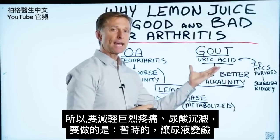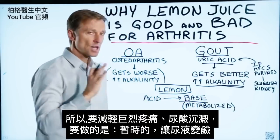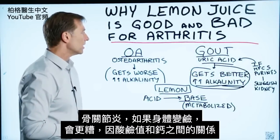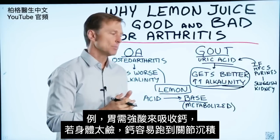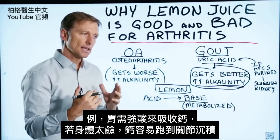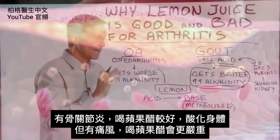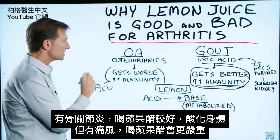To lessen the pain and the attack and the precipitation of uric acid, all you have to do — and this is a temporary thing — is alkalize the urine. With osteoarthritis, if you alkalize the body, you're going to make it worse because of the connection between pH and calcium. It takes a very acidic stomach to absorb calcium, and if the body is a little bit too alkaline, calcium tends to precipitate out and get stuck in the joints. So with osteoarthritis, they do better with apple cider vinegar to acidify the body.